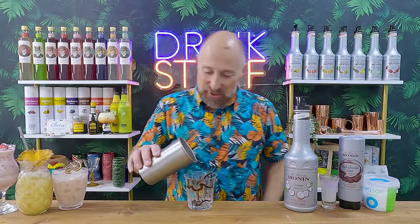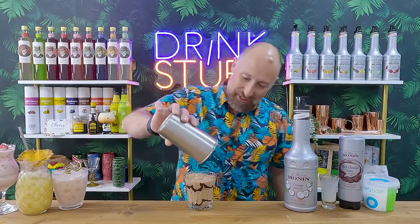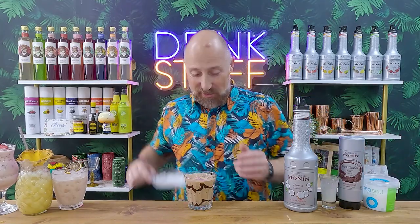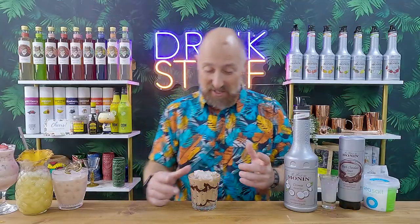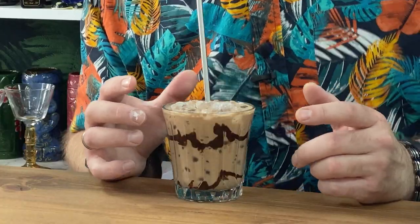Crushed ice and flash blend. This looks proper chocolatey. Shake and dump — look at that! We've got all the chocolate out of there. A bit more crushed ice on top. You could garnish with some grated chocolate or a bar of chocolate or whatever you fancy. But that's just kind of a Bounty — a Bounty on steroids. Absolutely delicious. If you want a boozy equivalent, just lump a bit of spiced rum in there. That's going to be absolutely amazing. It is liquid Bounty.